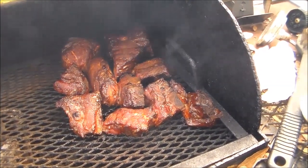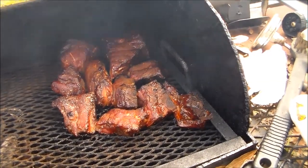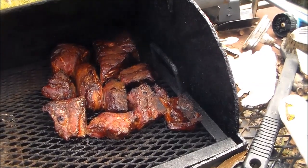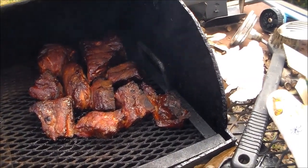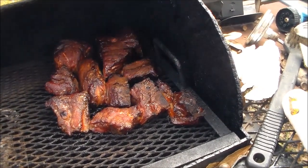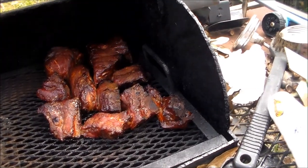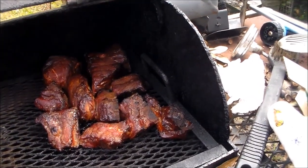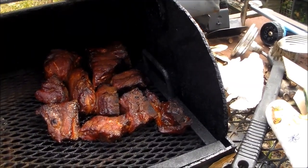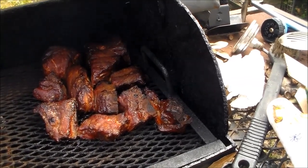Okay y'all, this is after two hours of smoking. I kept the pit steady at 300 degrees. I'm just going to close the lid now and not put any more wood on it. When they're done and I take them off, I'll bring y'all back to show you what they look like. When the wood burns down and all the smoke's gone, I'll pull them from the pit — right now it's just pure smoke.